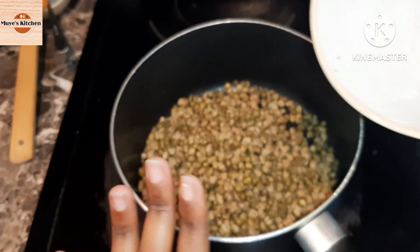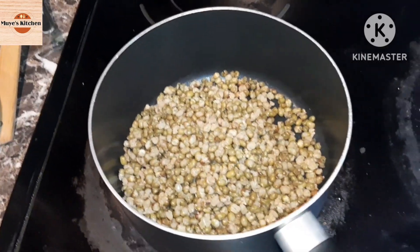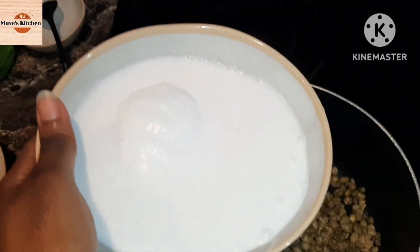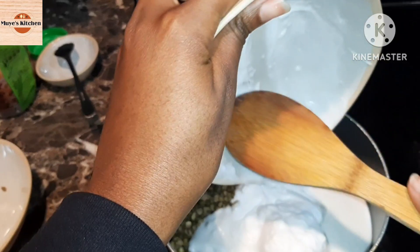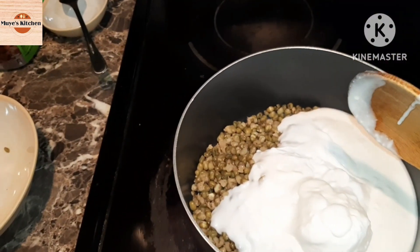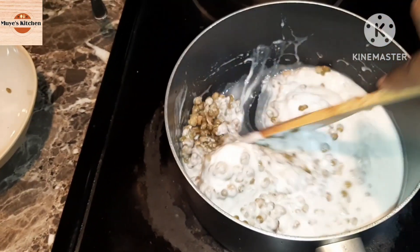I put the green grams in the clean pot directly without any oil, then I'm going to add the coconut cream. I'm pouring everything into the pot because I already measured it — everything was measured in the glass that has some water in it. I scooped everything completely because this was one accurate measurement, so I didn't want to leave anything behind. Then I mix this and let it boil before continuing to add extra ingredients.